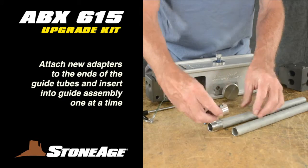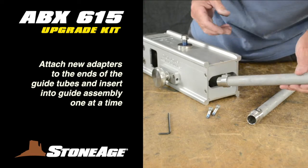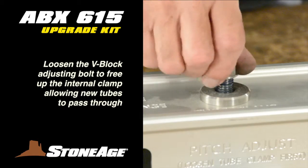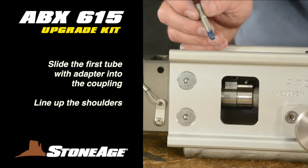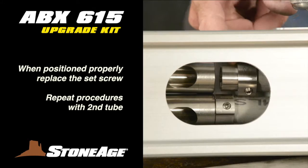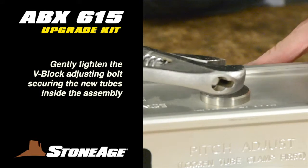It's time to install your new guide tubes. Secure the new adapters to the ends with a hex key wrench and slide the tubes into the guide assembly, adapter end first. You will need to loosen the V-block adjusting bolt, which will free up the internal clamp mechanism so the new, larger guide tubes can pass through. Slide the first tube all the way into the coupling in the mounting bracket, lining up the shoulder on the adapter with the shoulder on the coupling. When in place, tighten the set screw. Repeat with the second guide tube. When both tubes are secure in the couplings, gently tighten the V-block adjusting bolt to secure the guide tube clamped inside.